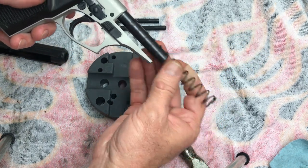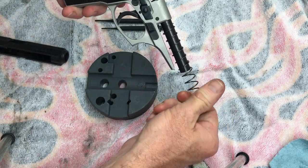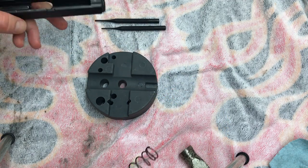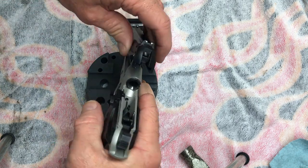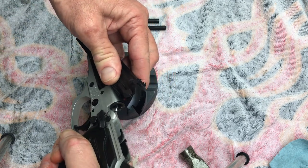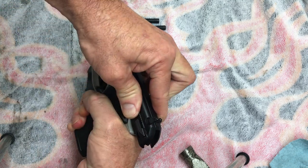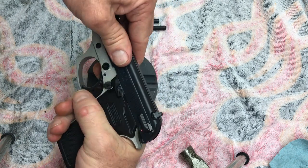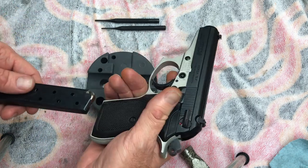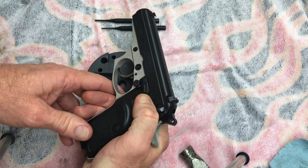Now we're just going to reassemble it. Take your recoil spring — it's also tapered. See how it goes in easily one way? You want the tight end captured on the guide rod, not the loose end. Just line up the spring into the bottom of the slide. Take the lever and put it forward, then take the slide and push it back and down at the same time — kind of pushing down while pushing it back. Make sure you go all the way back, then forward, release your latch. There's a magazine disconnect so make sure you have a magazine in there.